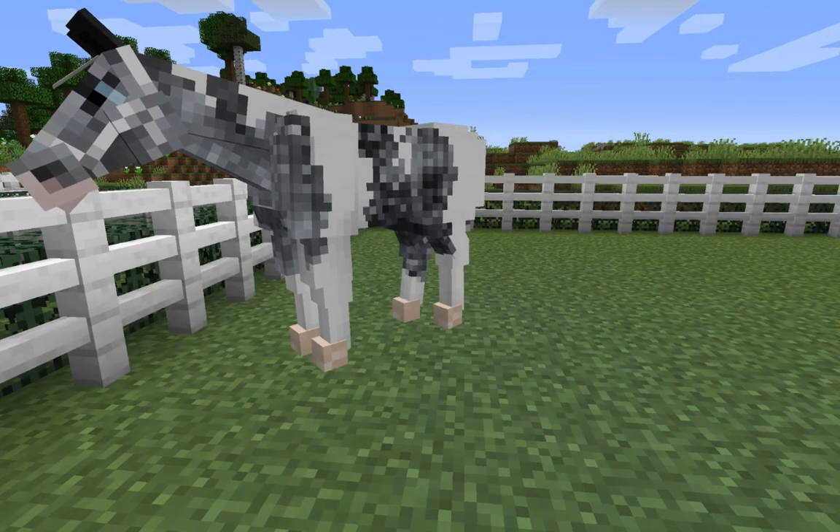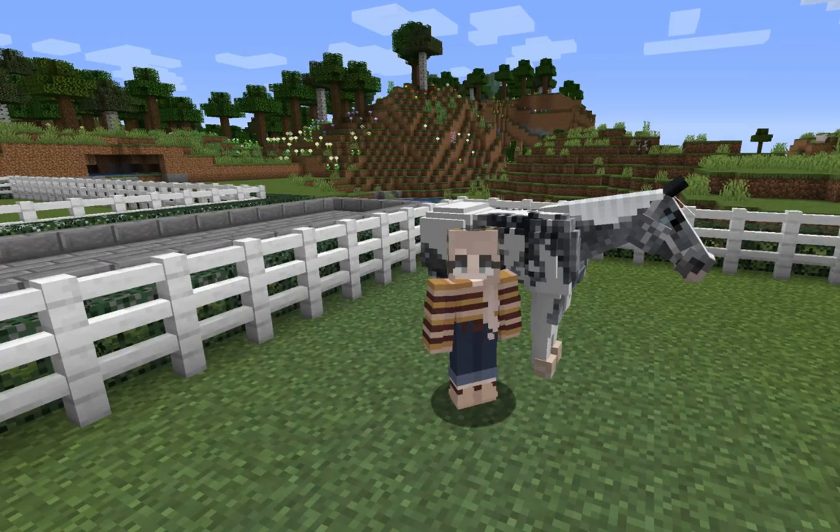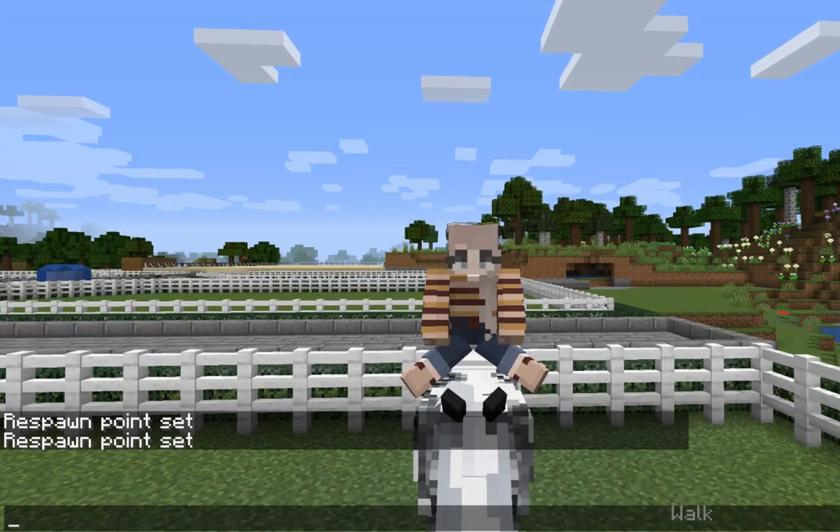The first thing that you're going to need is a tamed swim horse. Once you have your swim horse, you can go ahead and right click it to mount it, then push T to open up the chat.